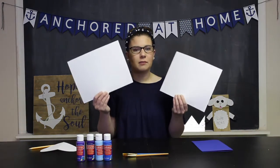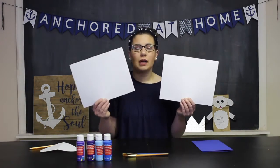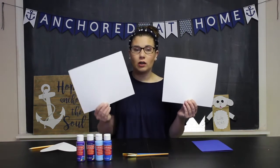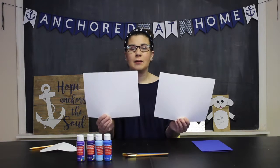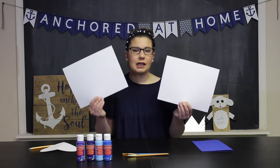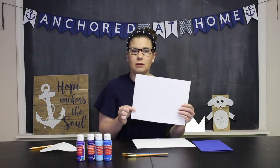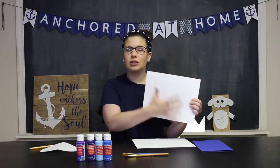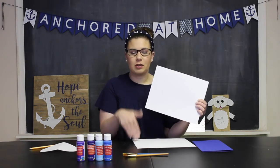Now I have hearts on either of my pieces of paper, and now I'm going to paint them the exact same way on both sheets. So whatever colors I use on the heart on one sheet, I'm going to use the same on the other, and same thing for the background. You're going to want to use a simpler design and simpler colors. I have different shades of purple and different shades of blue — my heart will be two shades of purple and the outside two shades of blue. If you use too many colors, you're going to lose the picture and the design when you put the paintings together.